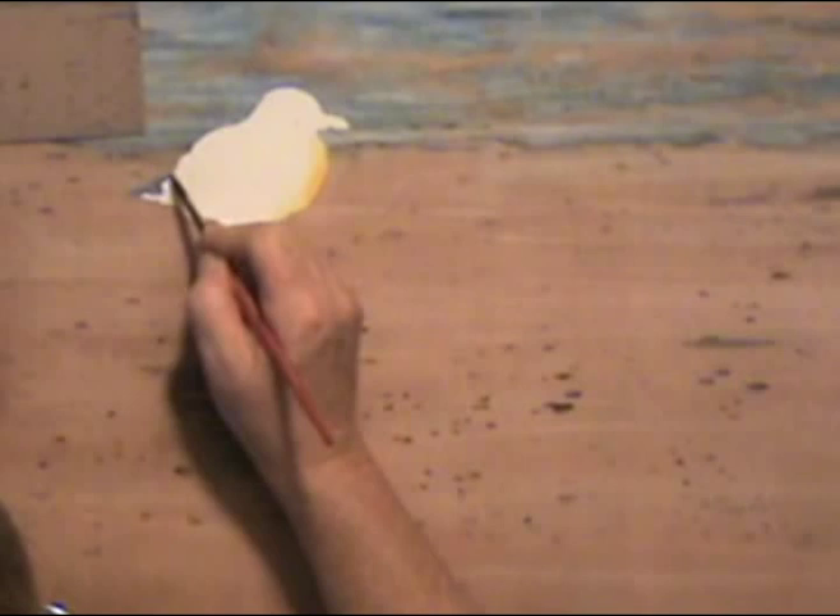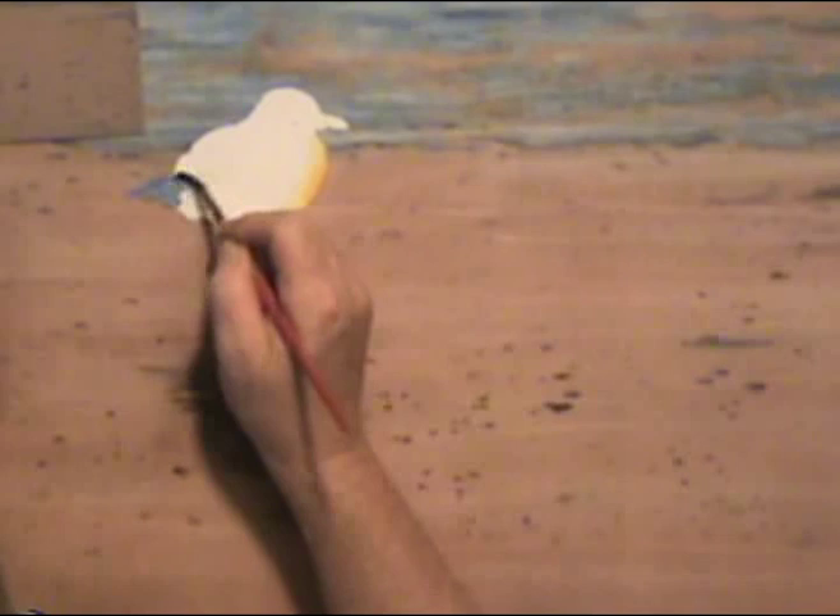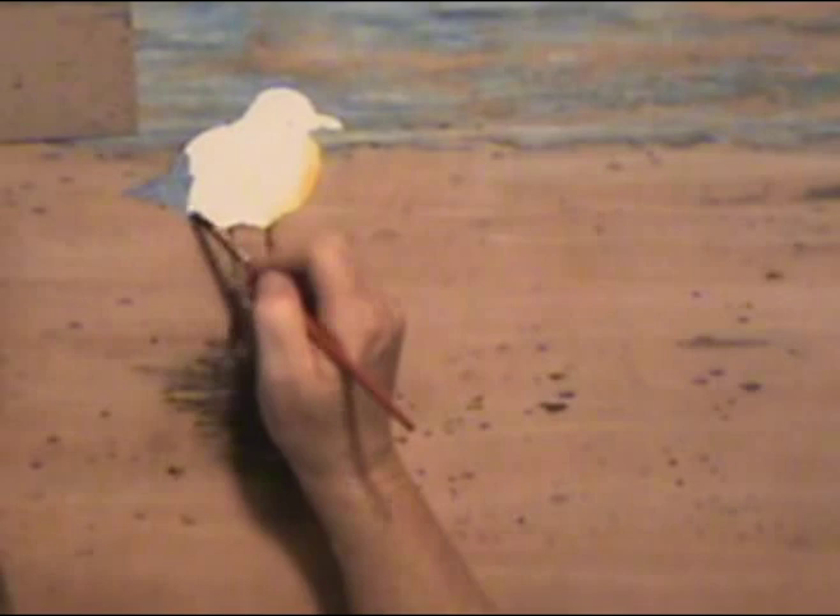There's not much white on this bird, but I can see that he's darker in the back and his tail is black, so I can start with a fairly dark wash back there. It really helps if you can get more of your values the way you want them before you start painting your detail.